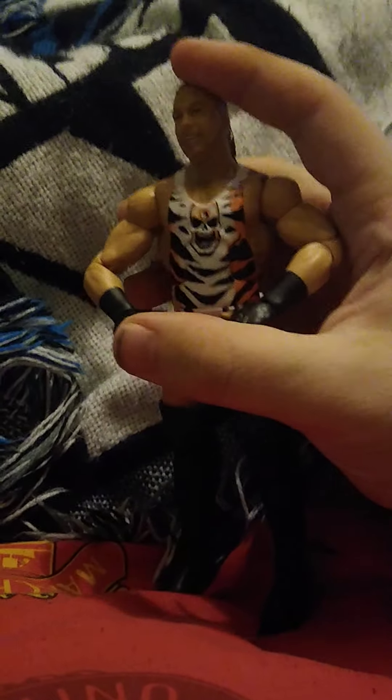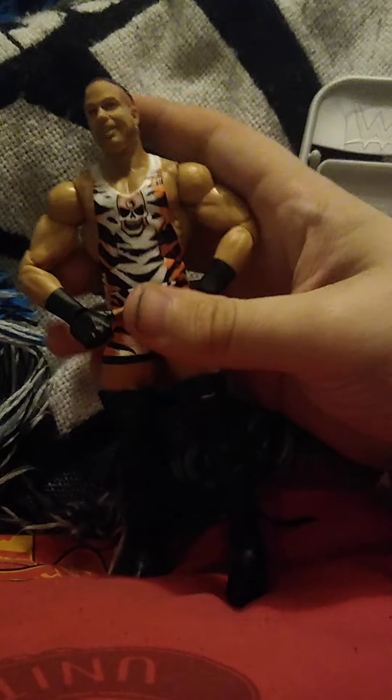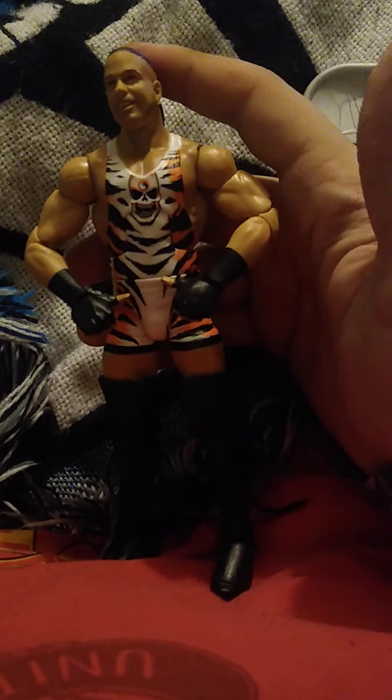Out of the set, the only figure I'm not going to pick up is Kevin Owens, because it's literally the same figure again — I believe it's similar to the Elite 84 one that came with a ladder. But other than that, it's a really good figure. Hope you all enjoy the rest of your day — bye for now!